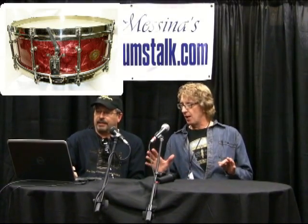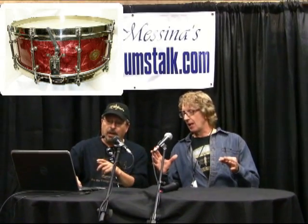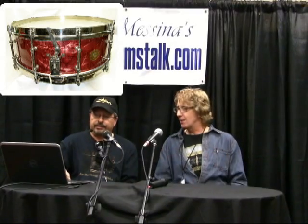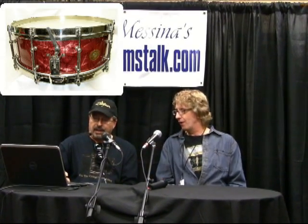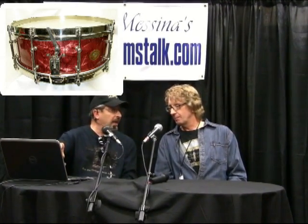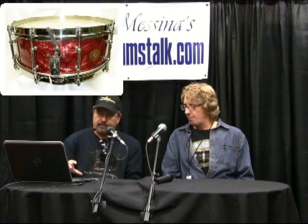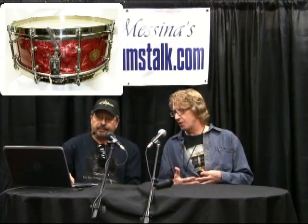It looks terrific. When he was done, I had all period-correct hardware pieces in my collection of parts, and I was able to put it back together and make a recreated version of the original drum. These parts from my stash all match. They're from pieces I picked up over the years from different drums — all the same correct parts.